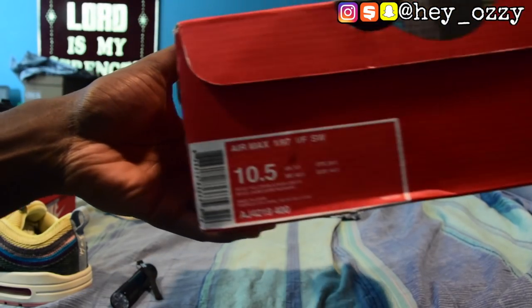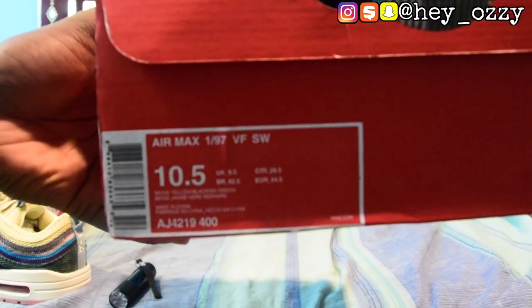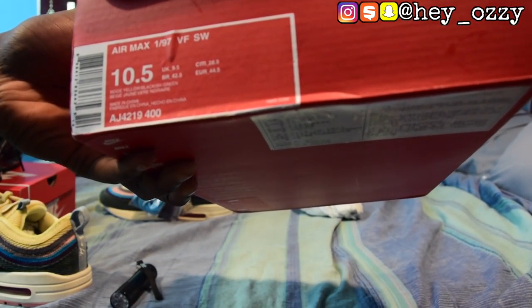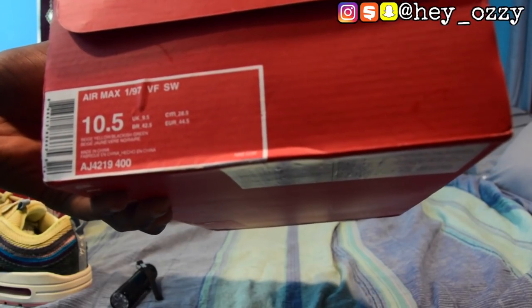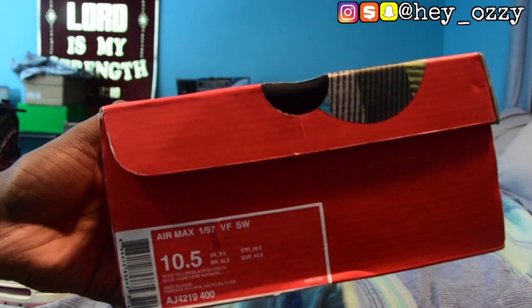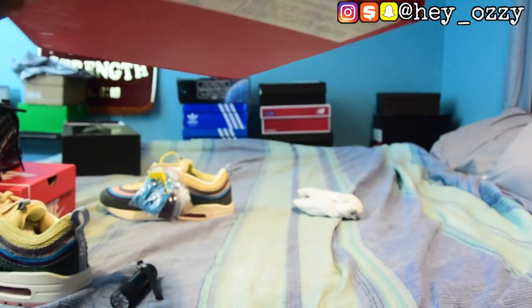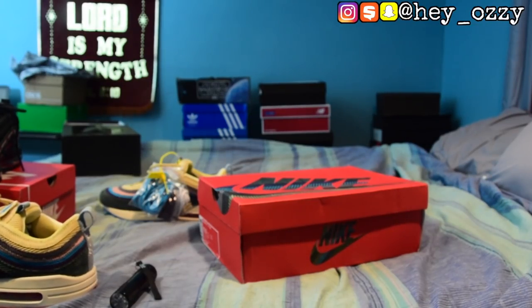Another thing you want to look out for is the color coding on the box. Right here it says beige, yellow, blackish green — but the real color code should say LT Blue Fury slash Lemon Wash. That's the actual colors that are on the shoes. I'm going to put that on the screen so you guys can see exactly what I'm talking about — go ahead and pause the video for a second.